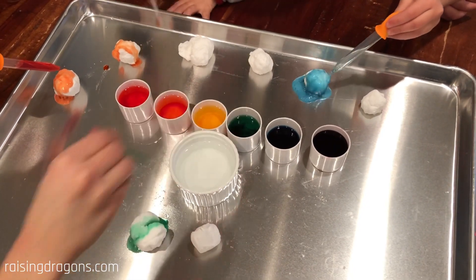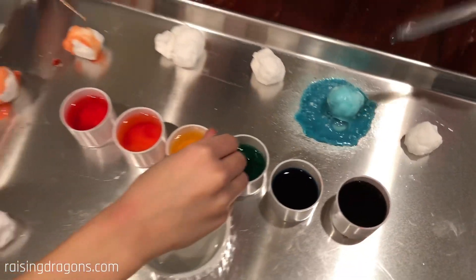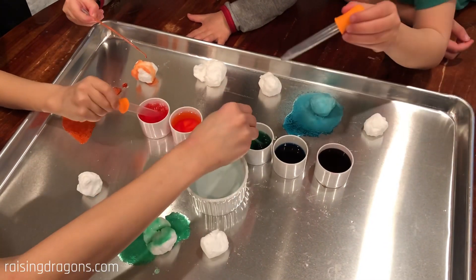Whoa, it makes a weird sound! Whoa, look at mine! It's vinegar. Is this vinegar? Yeah. And baking soda. The balls — the snowballs are baking soda.